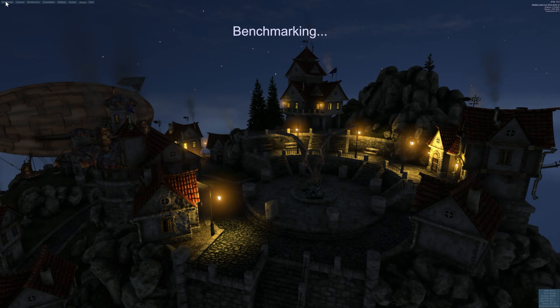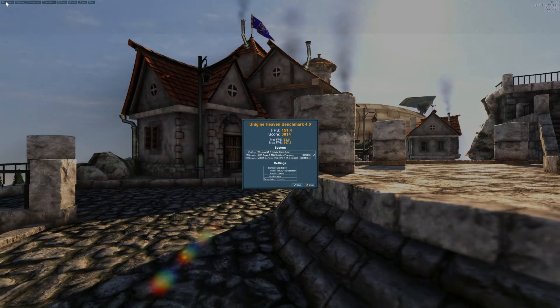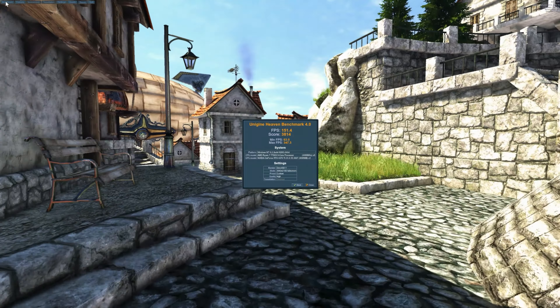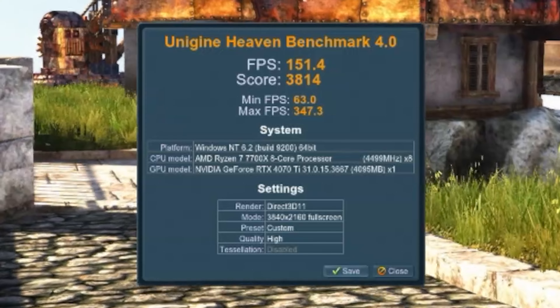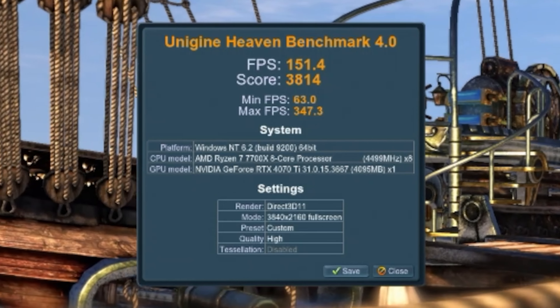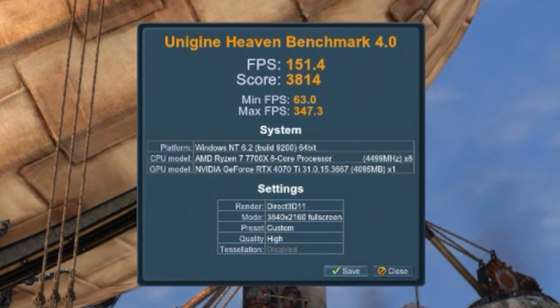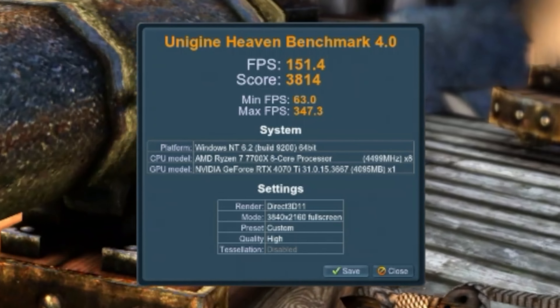Let's look at some synthetics first. We've got Unigine's Heaven running at 4K. For some reason it seems to think the clock speed is 3,135MHz, which I think may be a bug in the older software. But as you can see, even at 4K with everything pumped up, we're getting 3,814 points with lows of 63 frames per second and highs of 347. So 4K minimum of 60fps in this kind of game, running an older DirectX version — which gives you an idea of the raw power.